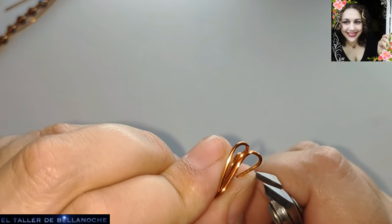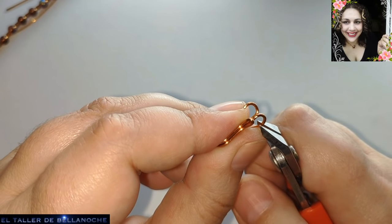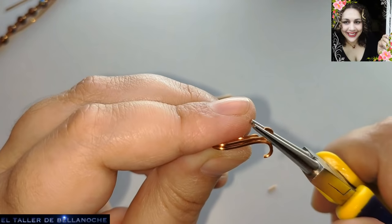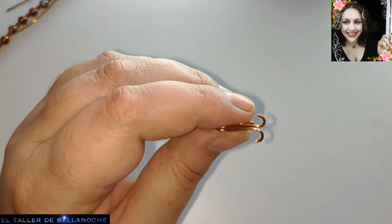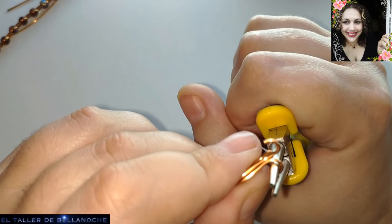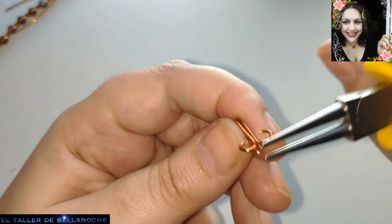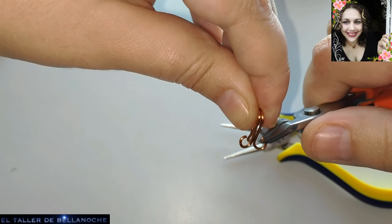Ya podemos cortar. Fijaos que de los 10 centímetros nos ha sobrado para realizar el gancho. Pero si hacen una pulsera con abalurio más grande o alambre más grueso, tal vez necesiten una medida mayor. Por eso decir las medidas es algo muy aventurado: puede ser algo aproximado, pero nunca cierto. Luego cada uno aprieta la trenza de una manera también. Como mínimo cortad lo que os he dicho; si dudáis, cortad un poco más.